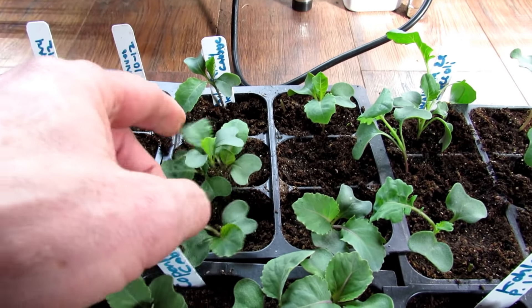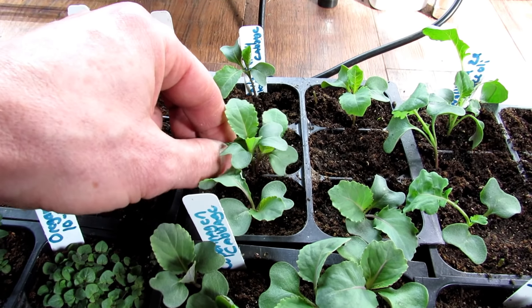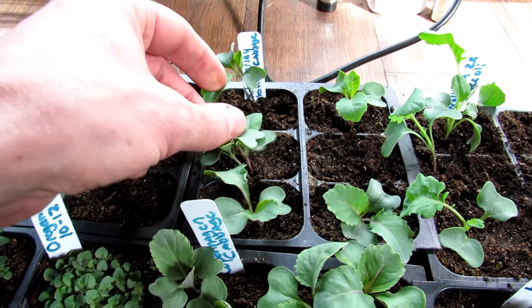These are going to be ready now to be fed a very, very diluted water-soluble fertilizer.